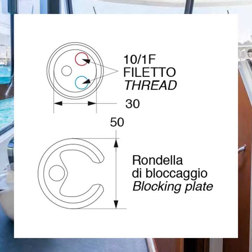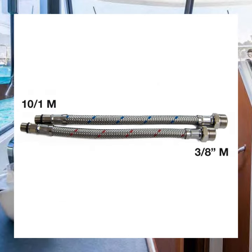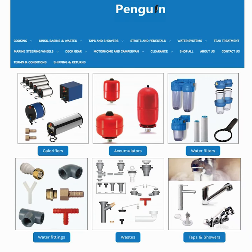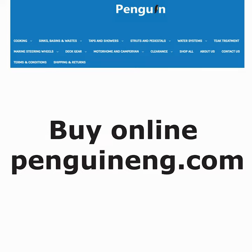Most of our taps come with a set of flexible tails to connect to your water supply but we know there are all kinds of plumbing systems out there. Don't worry if you're unsure of what you have or what you need — we carry all kinds of connections and adapters to help you complete the job.